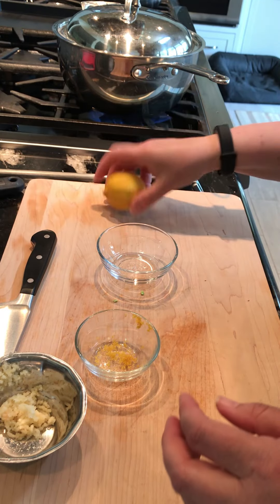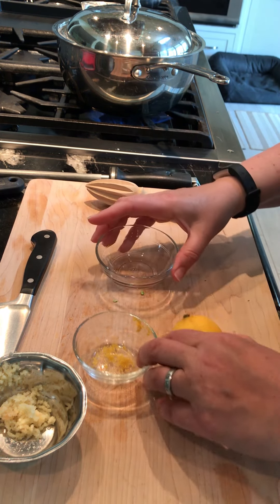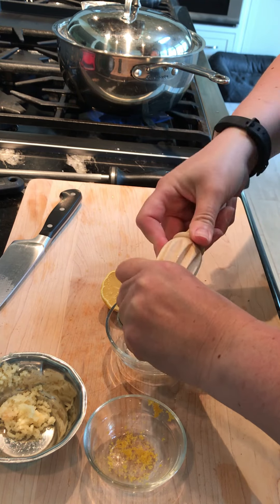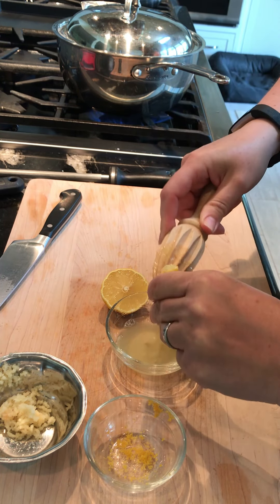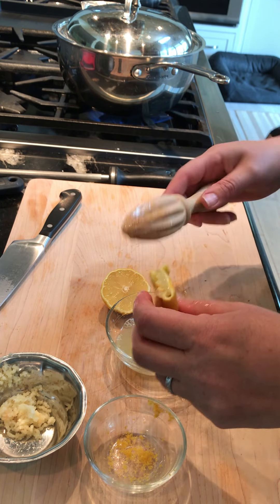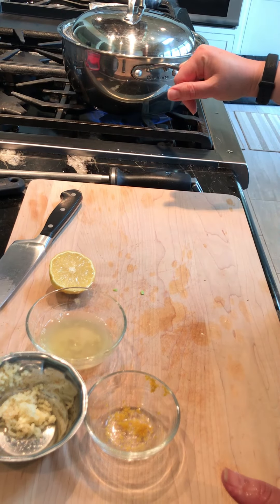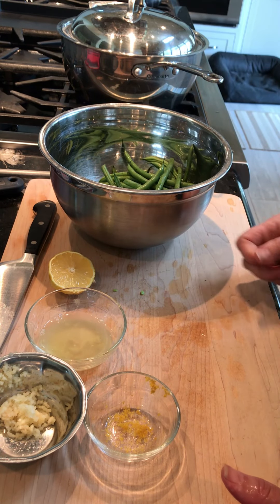I'm going to cut this lemon in half and using my reamer I'm going to get the lemon juice out. I got a couple of seeds in there — just get a fork and get those out, no worries. We're not going to put the green beans on until the potatoes are done because they don't take very long at all. I like them crispy so they have a snap — these aren't going to sauté for much longer than about five minutes.